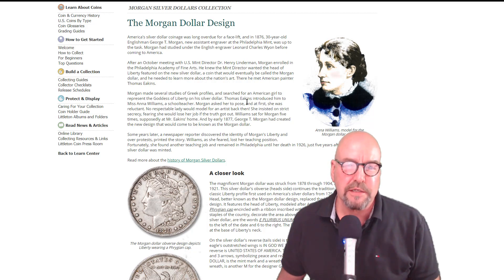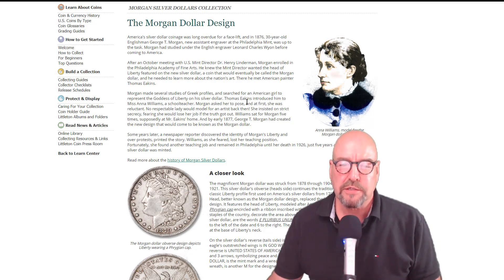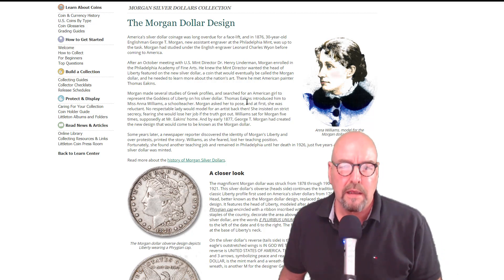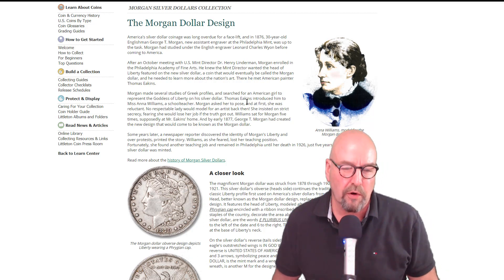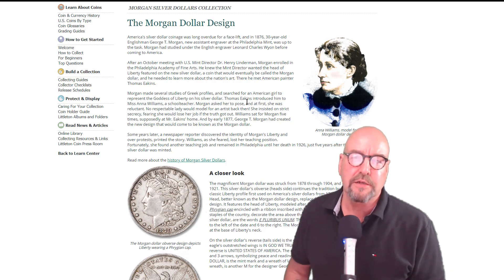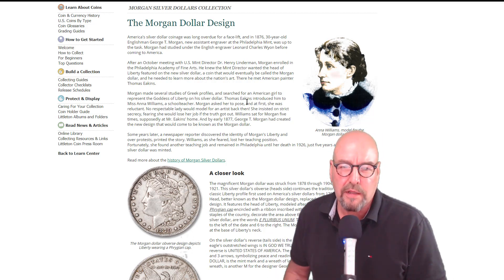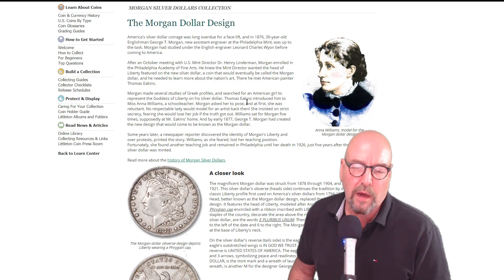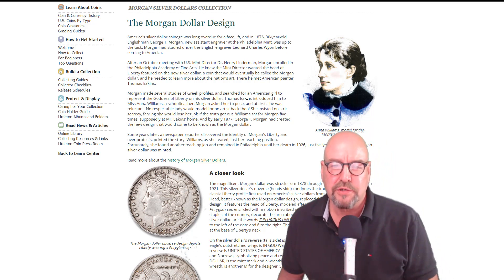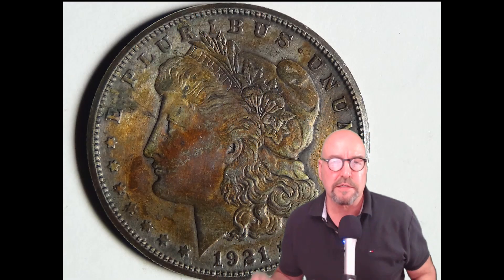The interesting story behind that is that the designer of the coin, George T. Morgan, was searching the United States for a model. His art teacher Dr. Henry Linderman introduced him to Anna Williams. He asked Anna to pose for the coin, and she was reluctant but she did — she sat for five sittings. The Morgan design ran from 1876 until 1921, and it is a beautiful design.